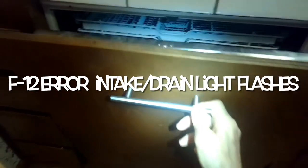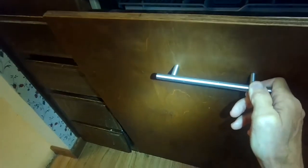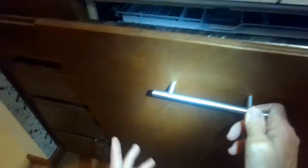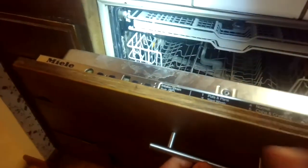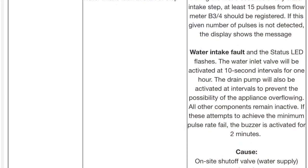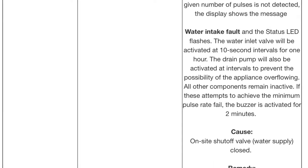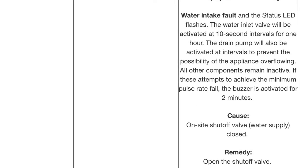Today we have a Miele Incognito dishwasher where the water comes in for a few seconds and then it pauses, then more water comes in, then it pauses, and that happens a few times, and then it drains but it never really starts the cycle. This is a problem with the flow meter and it may cause an F12 error. It's talked about in the manual, but it's pretty easy to solve and it's pretty common with a lot of the Miele dishwashers.